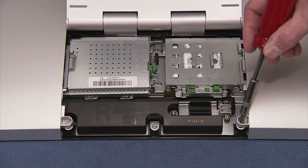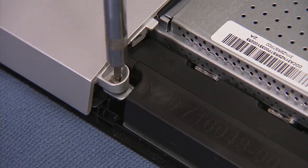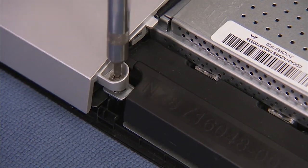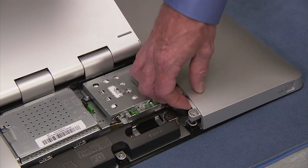Loosen the two captive Torx head screws near the bottom of the rear cover until each screw makes a clicking sound several times and the screw completely releases.